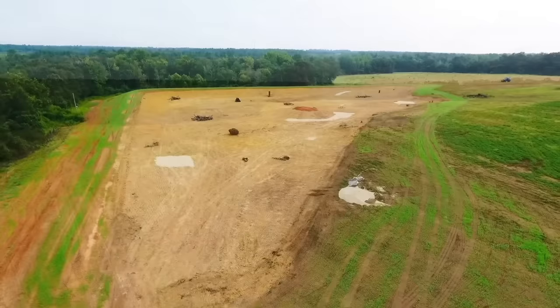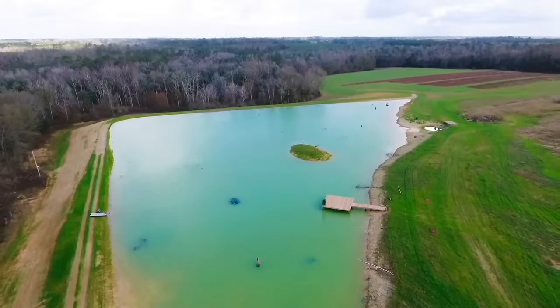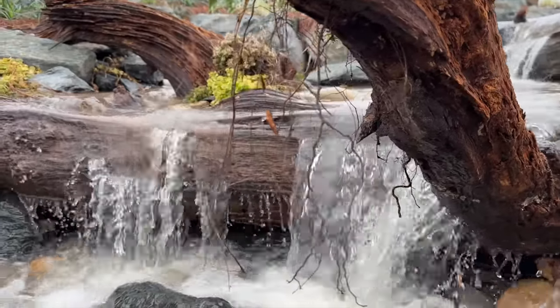Folks at home, welcome back to the Crimson Oak Pond. I'm excited to announce we're at the final stages of our latest pond build, and later in this video we're going to be turning the waterfall pumps on and finishing up this incredible new pond build.